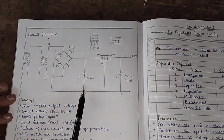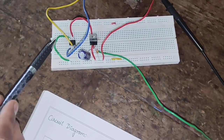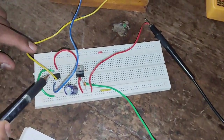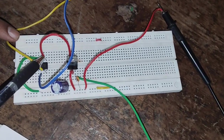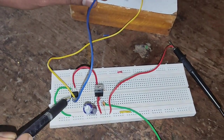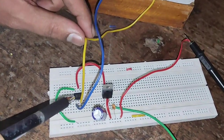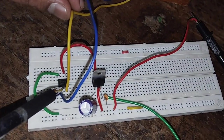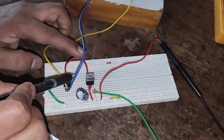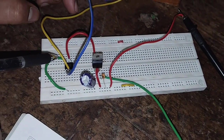Now we will see how this circuit can be constructed on the breadboard. Here we have constructed this 5 volt regulated power supply using the circuit diagram. This is the DB107 bridge rectifier IC. One point of the transformer secondary is connected to one AC input of the IC, and another point is connected to the other AC input. The DC plus output is connected to pin number 1 of the 7805 regulator and the minus is connected to ground.